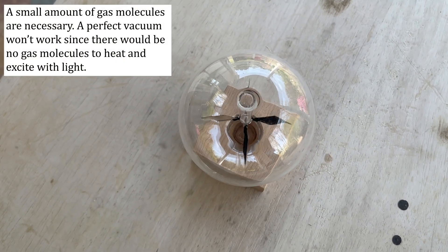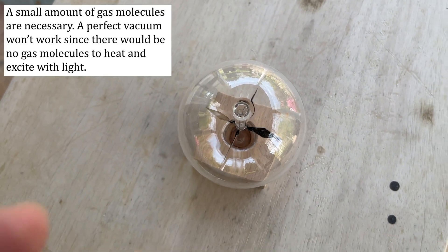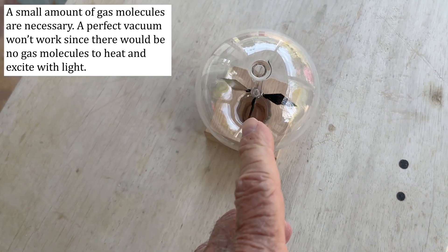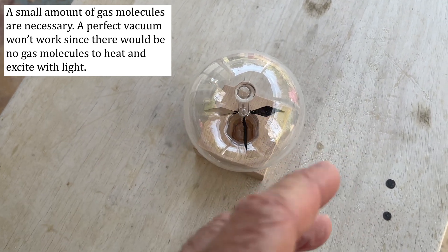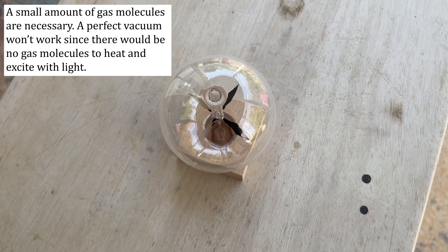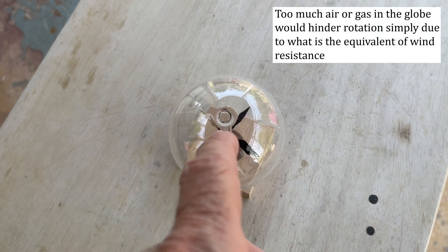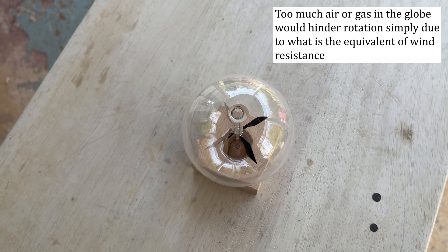It's a little easier to see the direction of rotation is counterclockwise looking down on it where there's less sunlight hitting it — bright sunlight makes it spin so fast you can't really see it. This would not work if there was a perfect vacuum; you have to have some molecules to allow this effect to work. The black side heats up, making molecules bump against it and push more than on the reflective side. If you had too much air it would just provide too much drag and slow it down.